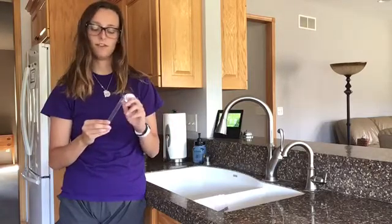We're going to be testing the copper level out of my kitchen sink. First, I have this 10 milliliter test tube that I'm going to use, and I'm just going to fill it up to the maximum with this water to test it out.